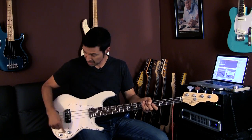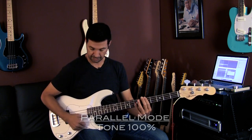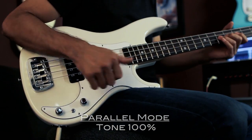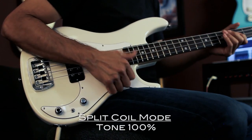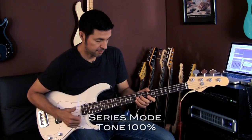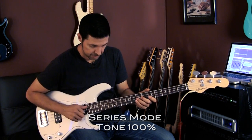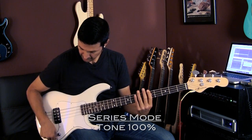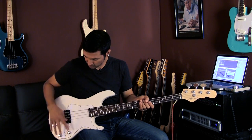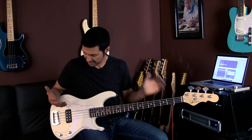So now let's play a little slap line and I'm going to do the same thing — parallel, single coil, and then series. So here's a little slap line. [plays parallel] Single coil. [plays] Series. [plays] All I did was change the toggle switch. That little switch. I didn't do anything with the volume or the tone, and I've already got a lot of different sounds that I can get out of this bass.